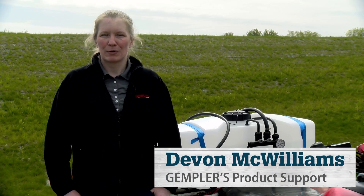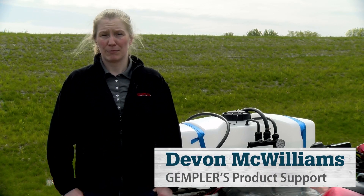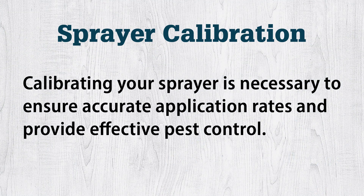Hi, this is Devon from Gempler's Product Support. Today, we're going to go through how to calibrate your sprayer. Calibrating your sprayer is necessary to ensure accurate application rates and provide effective pest control. Spraying the proper amount and getting the most even disbursement is critical to your success.